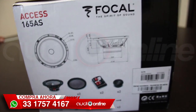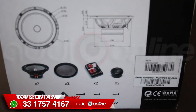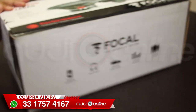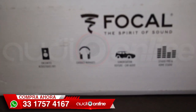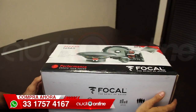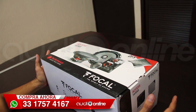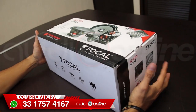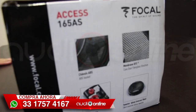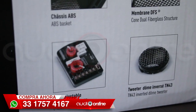Good afternoon, friends of AudioLine. Today we have another new transmission in-vivo, sacando de la caja. Today we have the Focal 165AS midrange set, uno de los set de medios que muchos de ustedes ya conocen. Es uno de los set de medios dentro del mercado, a mi punto de vista, que está muy bueno, que suena muy bien, a un precio muy accesible, dentro de lo intermedio, no tan sencillo, no tan alto, y con muy buenos materiales, terminado y marca. Vamos a hablar de sus características, qué incluye en la caja, y para saber un poco más sobre el mismo.